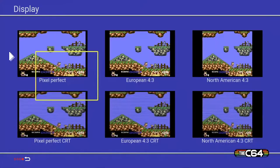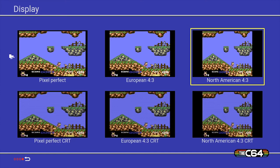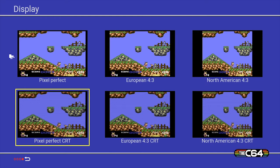And this one here lets you manipulate the display, which is pretty cool — all the different variations: pixel perfect, CRT so you get the scan lines, horizontal scale. Let's try that because that'd be cool.